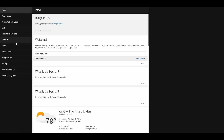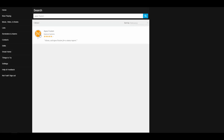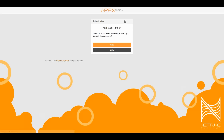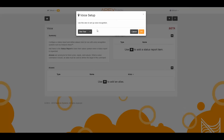Now I go to the Alexa Amazon website and log in with my Amazon account. I need to add the Apex Fusion skill — I go to Skills, search for Apex Fusion, and enable the skill. I give authorization and it is successfully linked.